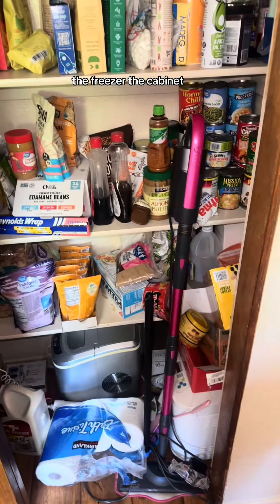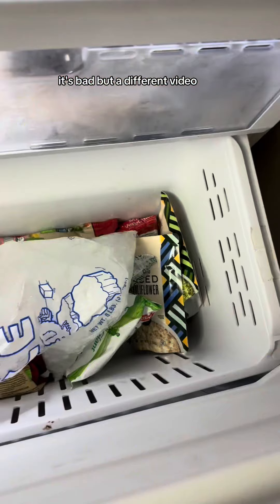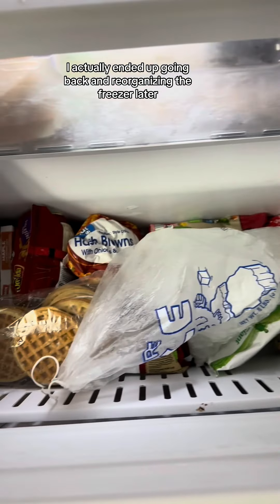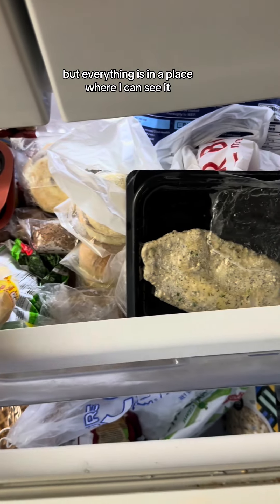Now this is a different story — the freezer, the cabinet. Are you joking? It's bad, but that's a different video. I actually ended up going back and reorganizing the freezer later. I know it doesn't look like it, but everything is in a place where I can see it.